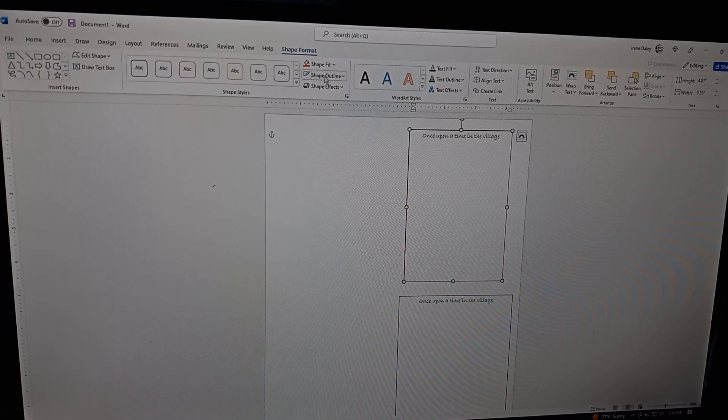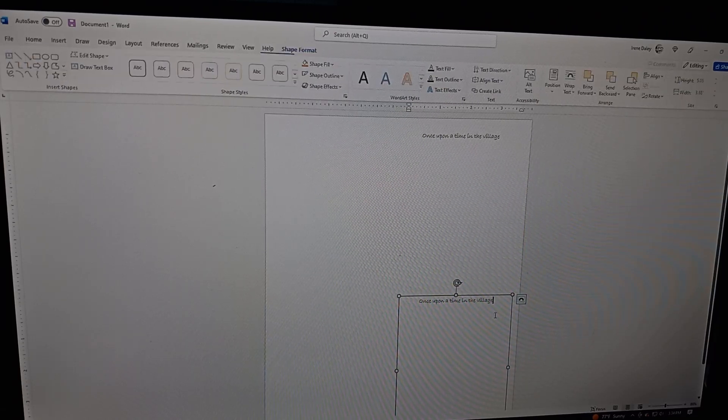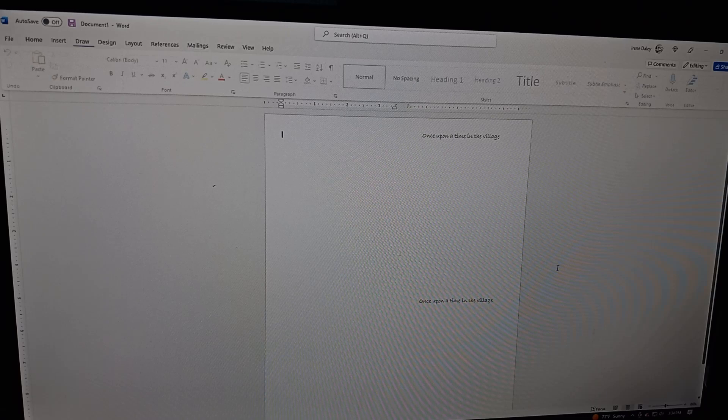Once you have that done, highlight the text box, go to Shape Format, then Shape Outline, and set it to White. Once you do that, the box border is no longer visible, even though the box is still there. Do the same for the next box — set the outline to White. Now this is what you will end up with.